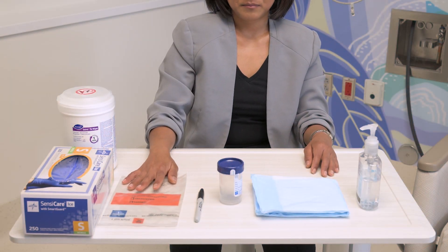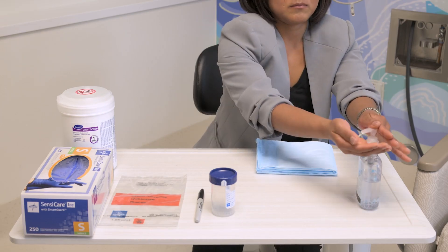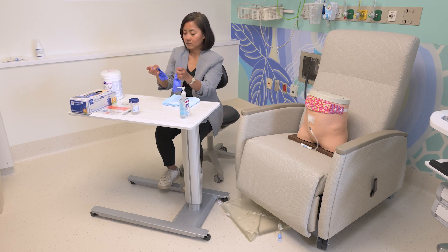Prepare your cup. If it's going to the lab, get your lab specimen bag. Start by gelling your hands, then put on your proper size gloves.